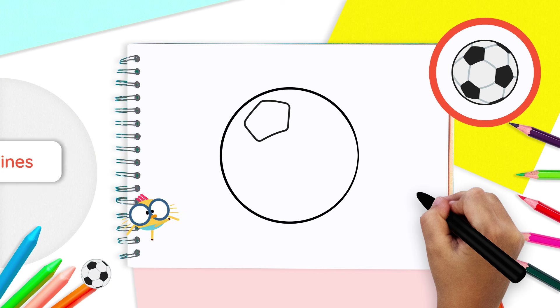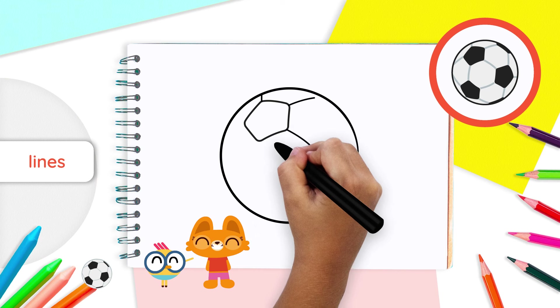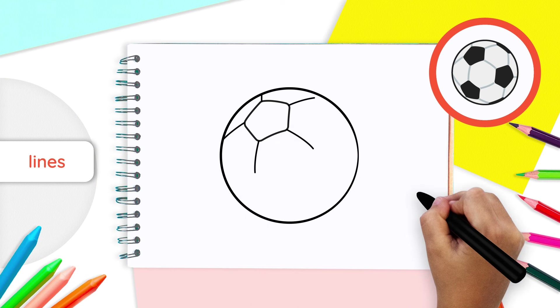Then, draw a line coming out of each corner. Your five lines should go all around the pentagon, opening like the petals of a flower, just like that.